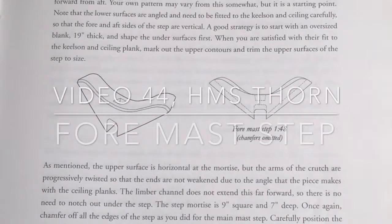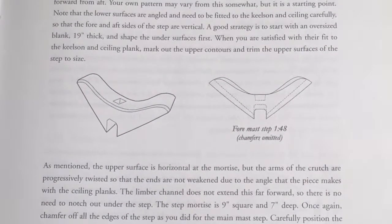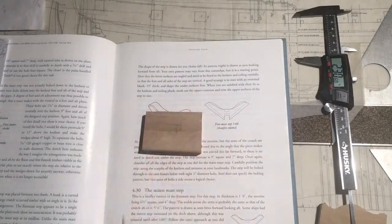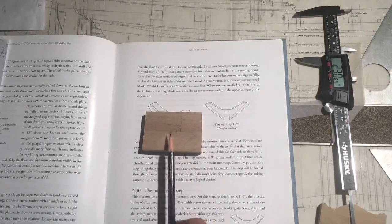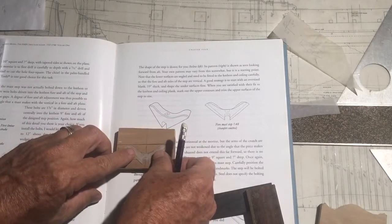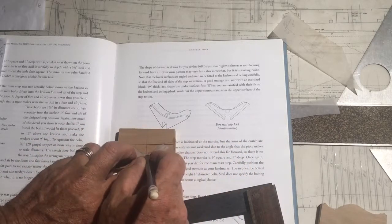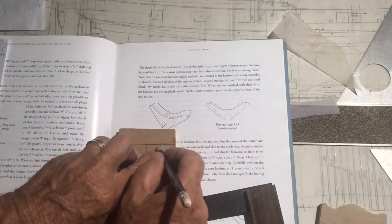The foremast step is a little more complicated than the main mast step in that instead of sitting totally flat, it has some curves to it. We've cut out a blank. The piece is roughly eight feet by five feet by 19 inches thick. Then we can lay the piece on it and line it up and roughly draw the piece out.